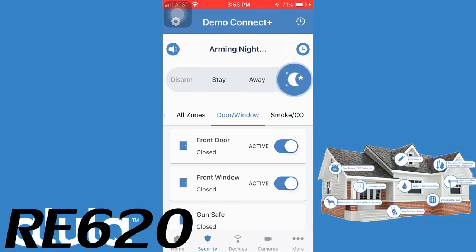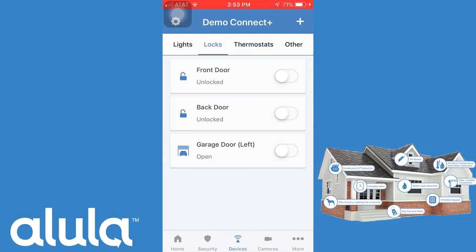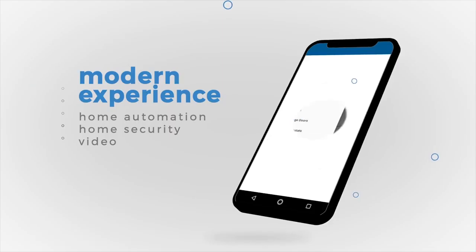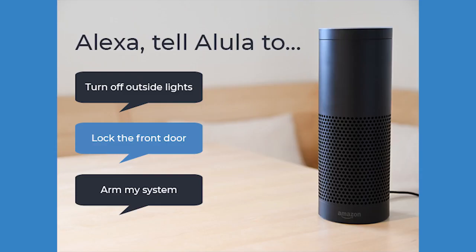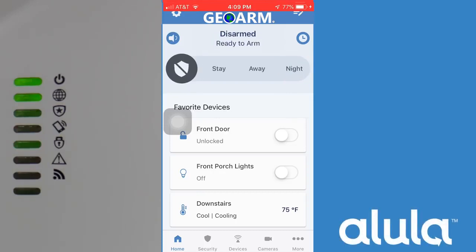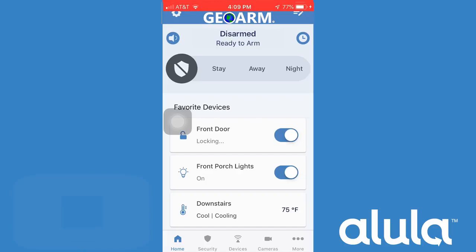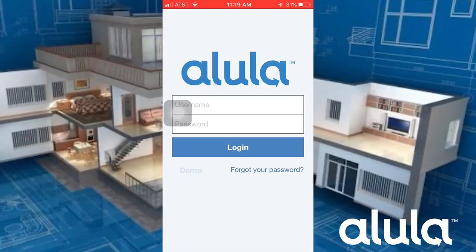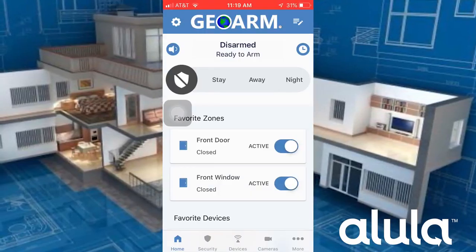Not only is the Alula Connect Plus a home security system, it can also be set up to use Z-Wave Plus devices so you can create a smart home mesh network. With the touch of one button in the app, or verbal control using Amazon Alexa, you can arm and disarm, toggle lights on or off, set thermostat temperature, and either lock or unlock a door.